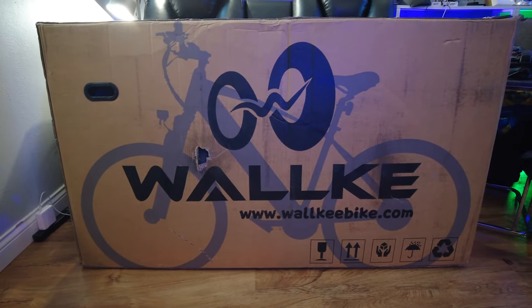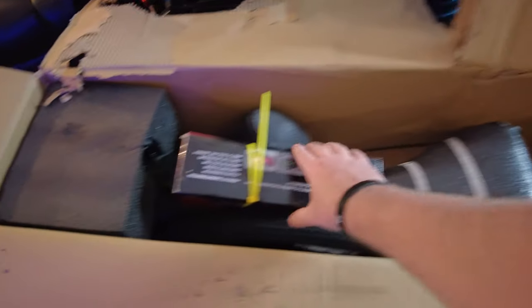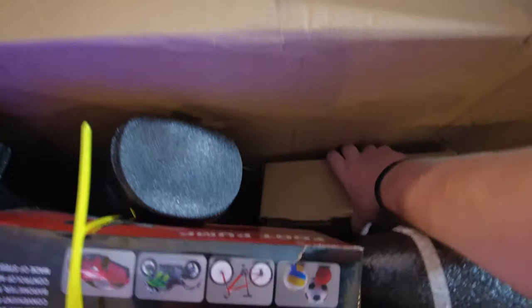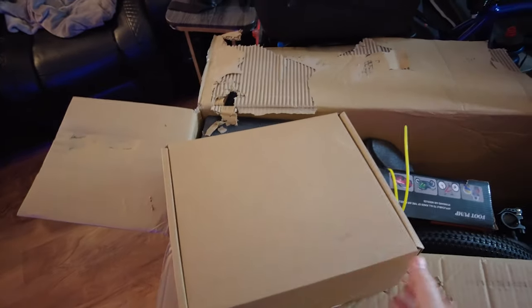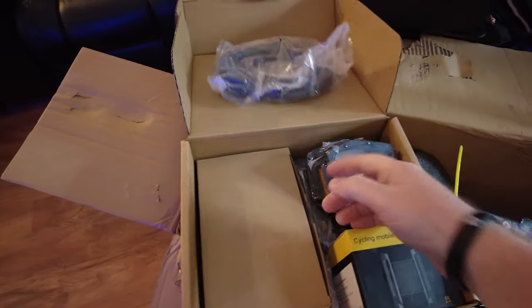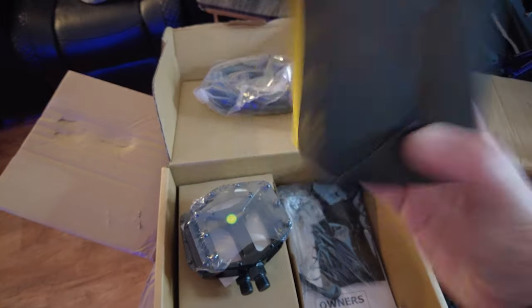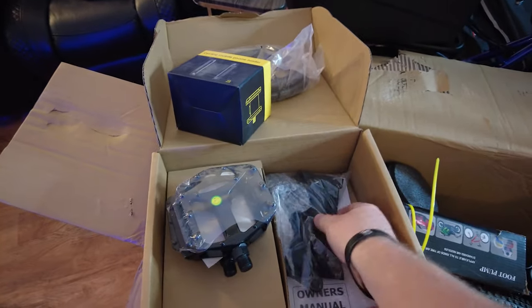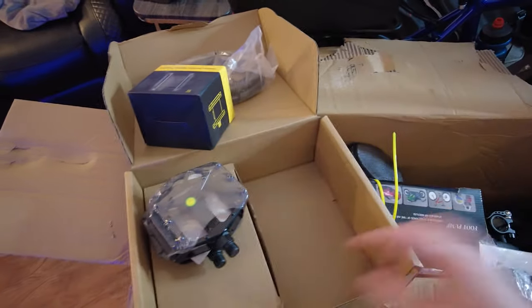We got the Walkie F1 here. I've already opened the top of the box but I just wanted to show you some of the stuff inside before we unbox it. There's a big box in here with some accessories. Looks like you get a lock, which feels pretty decent. I already have one of these but can never have too many locks. Your pedals, looks like you got a phone holder.